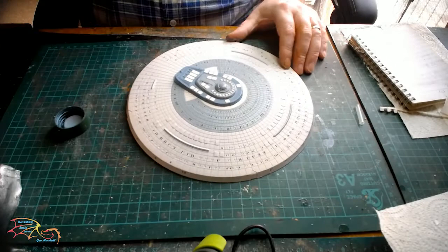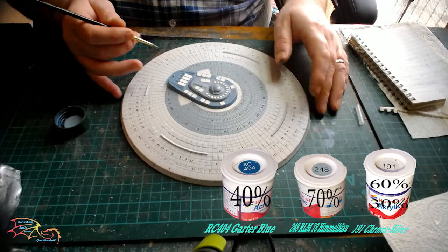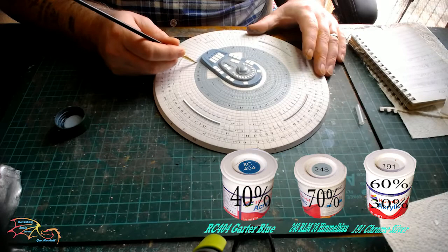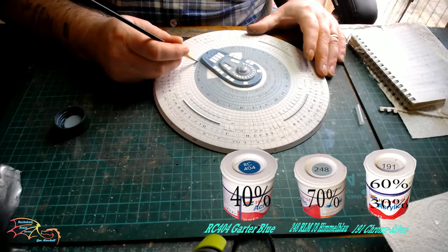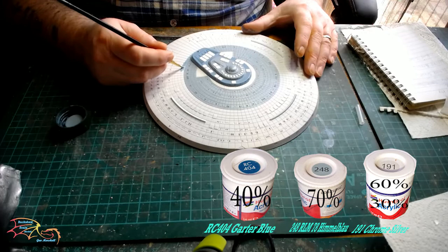Carrying on painting the saucer section — it's time to put in the next colour, the darker blue. That's made up with Humbrol RC 404 greater blue and chrome silver Humbrol 191 — 40% of the greater blue and 60% of the chrome silver. If you are painting by hand, paint the borderlines first. I find this helps instead of trying to paint the big block as you go along.